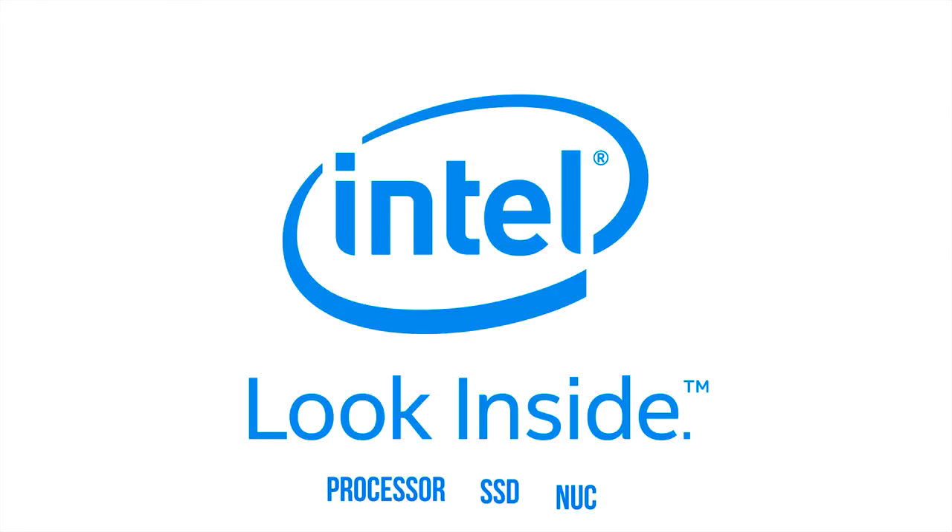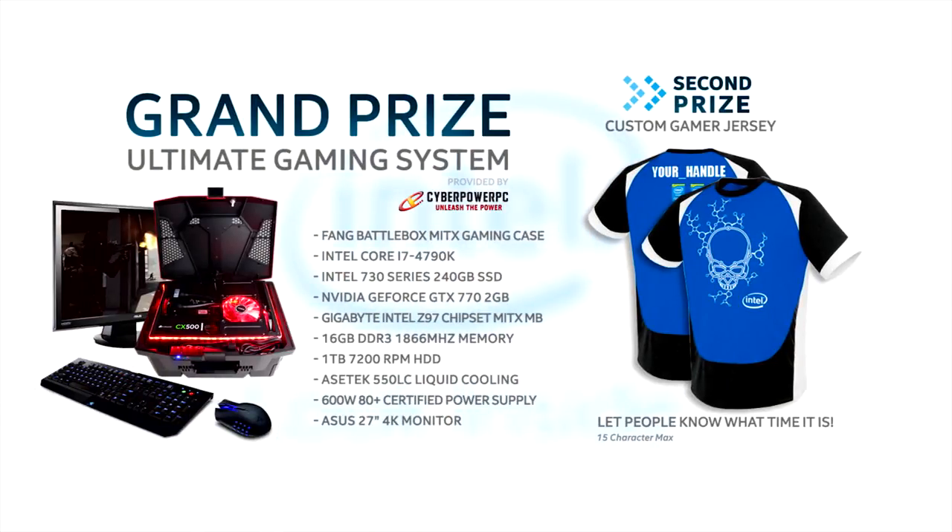With the purchase of a qualifying Intel processor, SSD, or NUC, you could instantly win an Intel gaming jersey and be entered in the draw for the ultimate system. Click now to learn more.